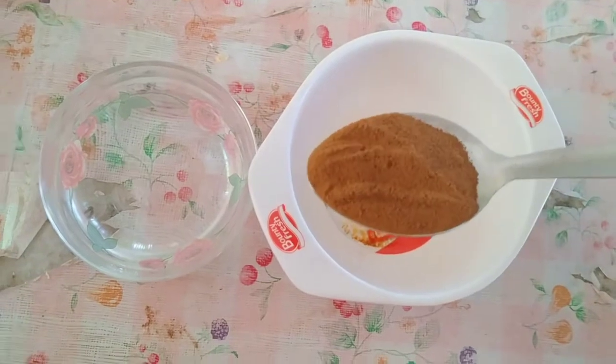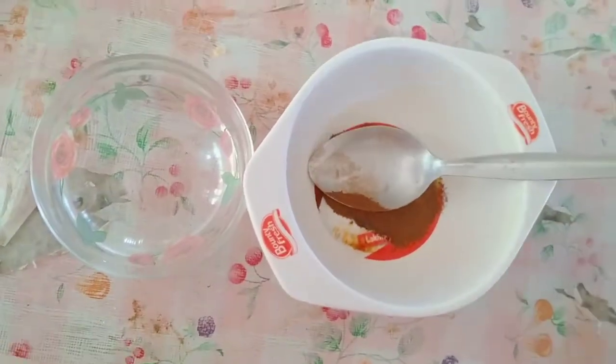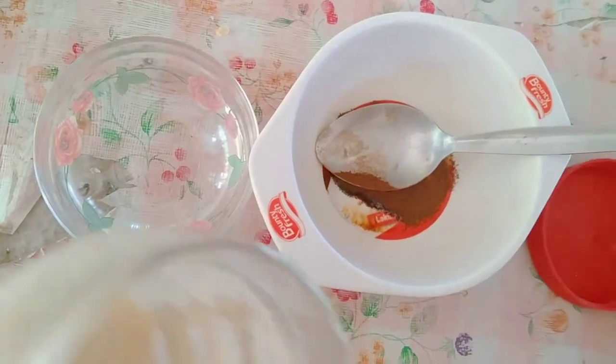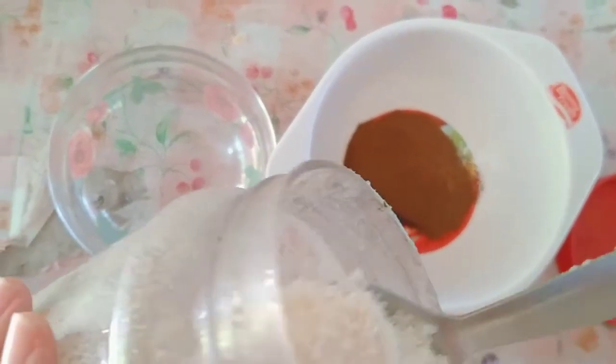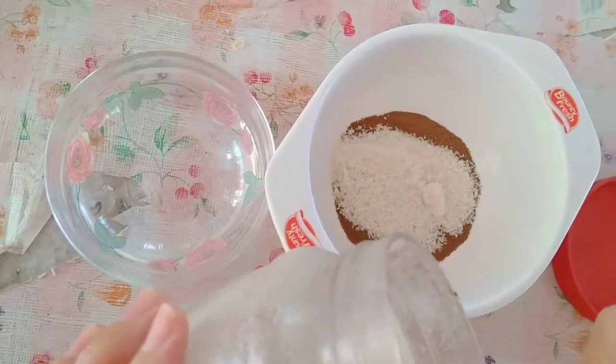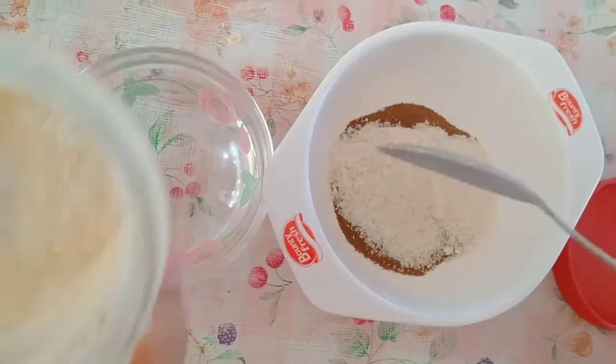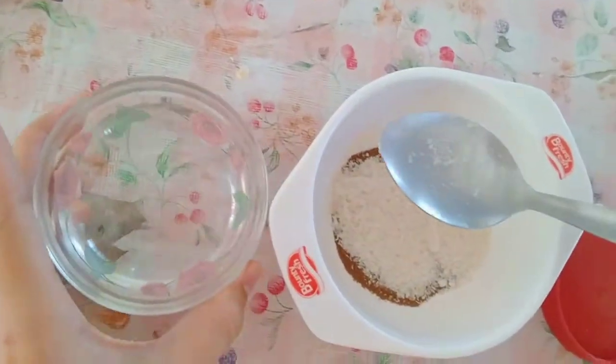So here's 1 tablespoon of instant coffee, then I'm going to add 2 tablespoons of sugar, and 2 tablespoons of water.